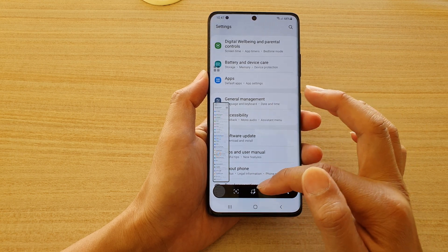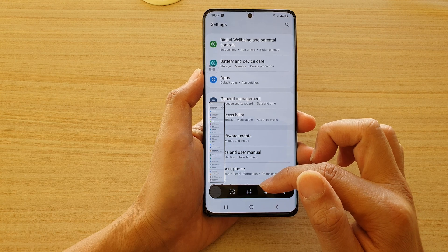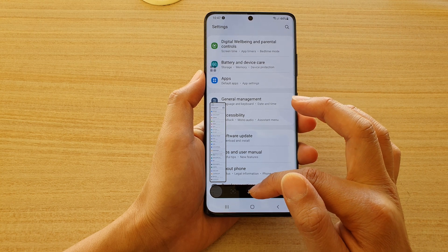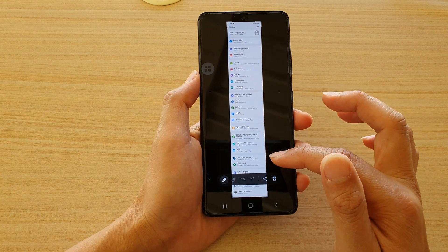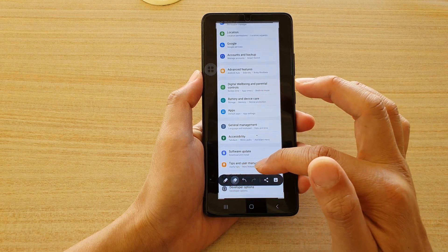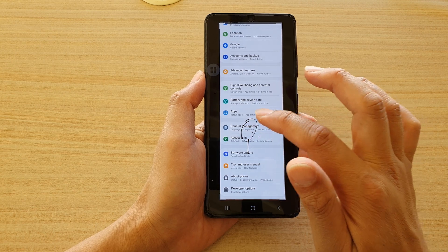If you're not quick enough, the toolbar will go away and you will need to do another screenshot. Once the toolbar appears at the bottom, you can scroll down. You can also edit it by using the crop button — tapping on it allows you to crop the screenshot. You can also draw on it or erase.